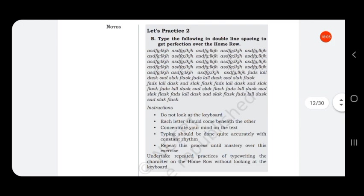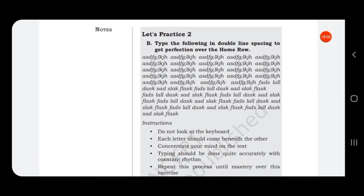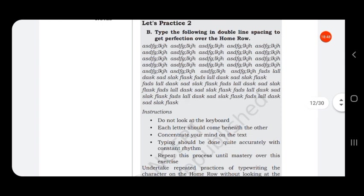After gaining mastery in the home keys, change the order of the letters. Instead of typing A S D F G in order, rearrange them — for example D A S K S S A D — still using only home row keys but in a different order. Follow the same exercise with this changed order.